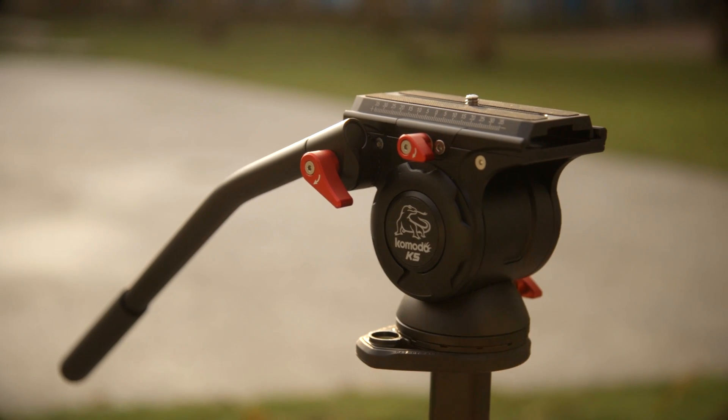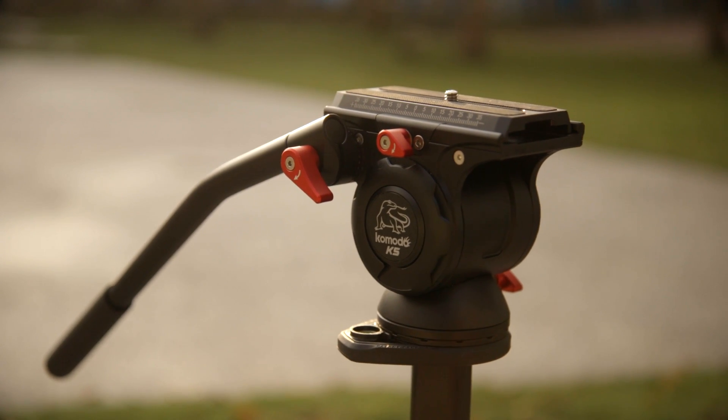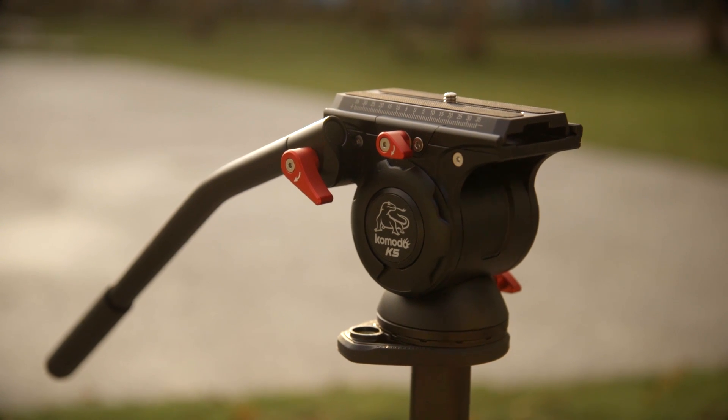This is the Komodo K5 fluid head made by a company called iFootage. Here I have it mounted on a monopod made by the same company. The K5 is an entry-level fluid head so it has your basic pan and tilt but no drag controls, but that makes it a very minimalistic, lightweight and easy to use video head.